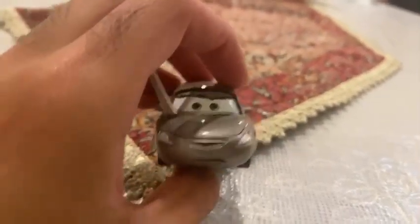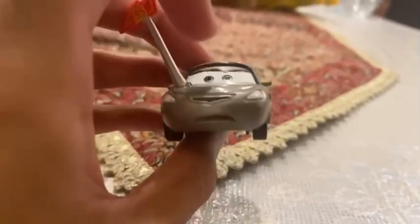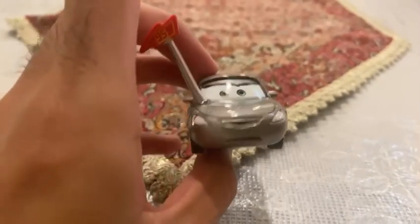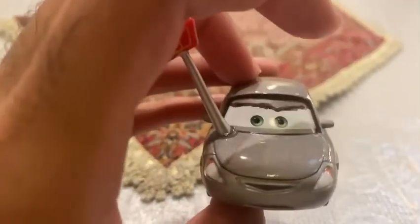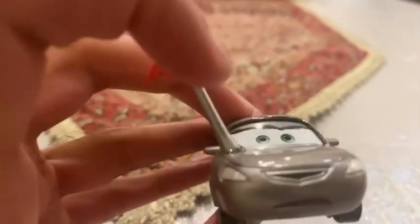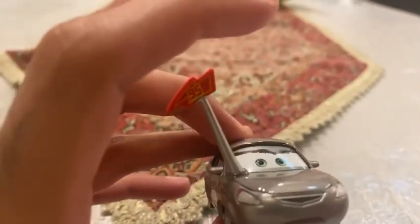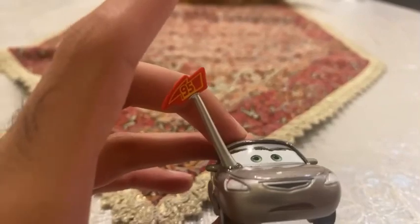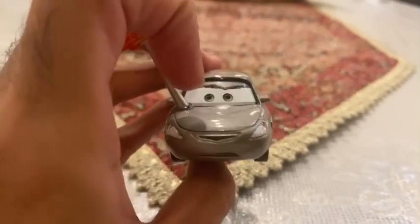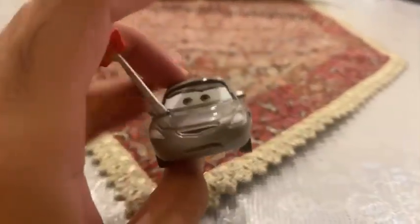The number 95 shows she is waving the antenna. I made Mary Crowman — the female McQueen fan — as a custom. I used Bert the camera car as the base and changed the eyelid expression to make it more girlish using a Sharpie pen. Then I super-glued and cut off the antenna with the lightning bolt and number 95, which is from Timothy Two-Stroke, and super-glued it onto the hood.